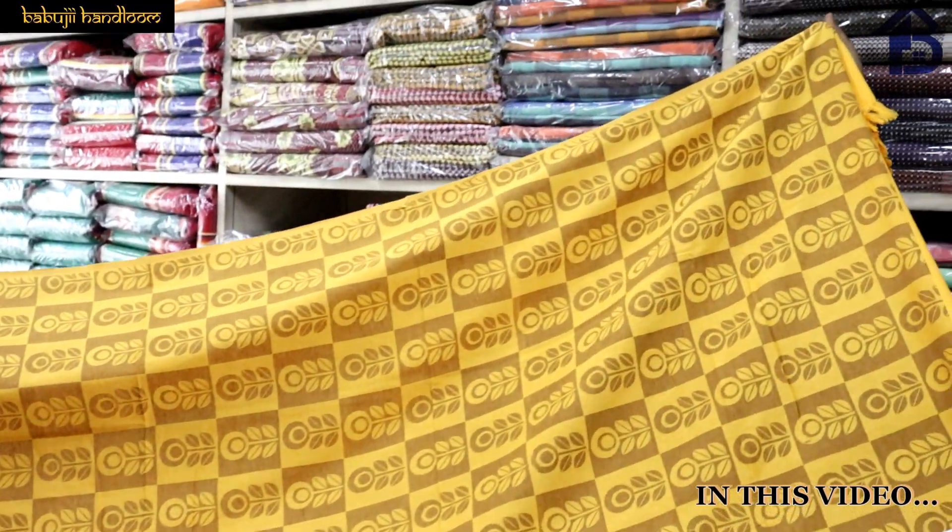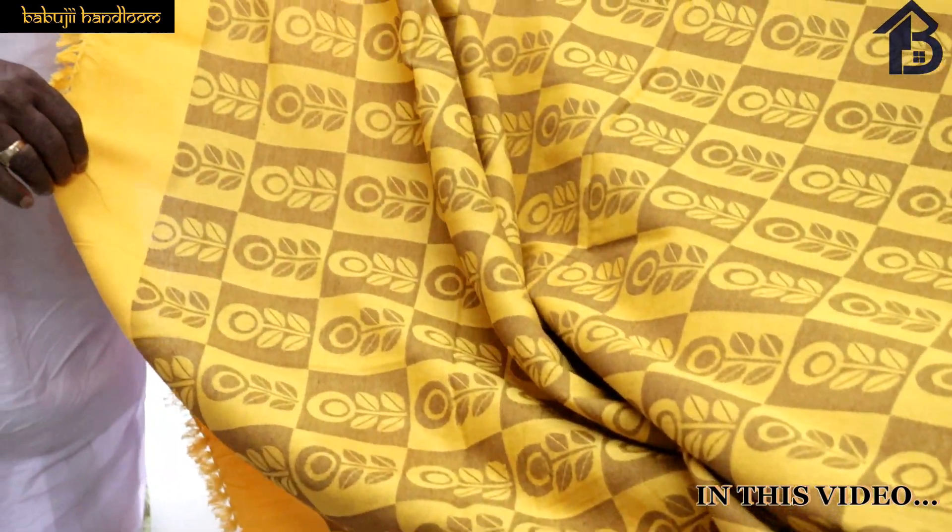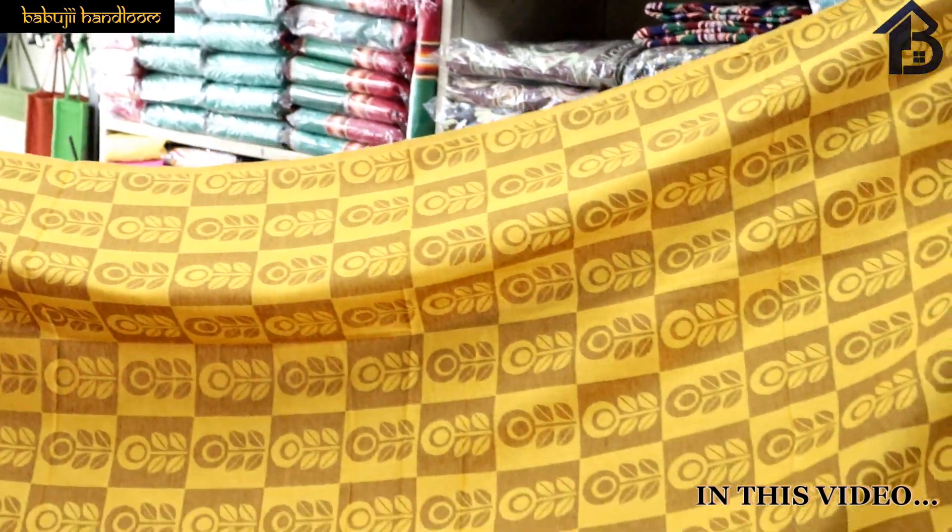This is a soft bedsheet. There is a fine bedsheet and a flat bedsheet. There is a nice use in both the summer and winter — you can use this in both seasons.